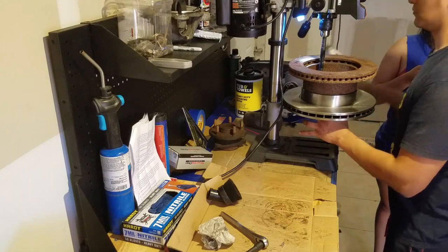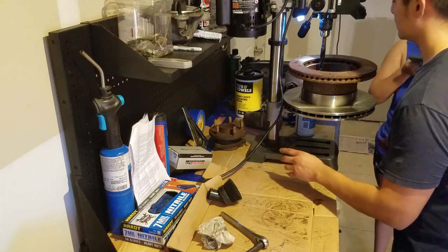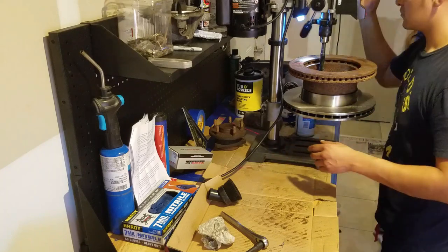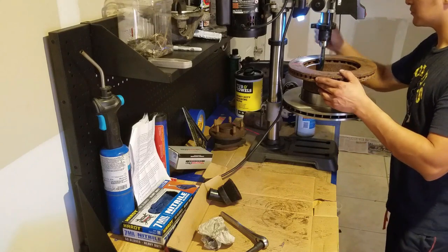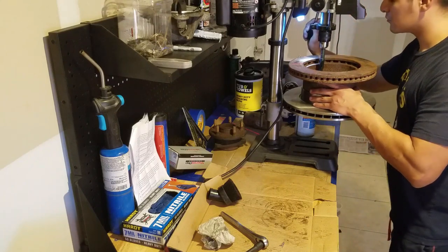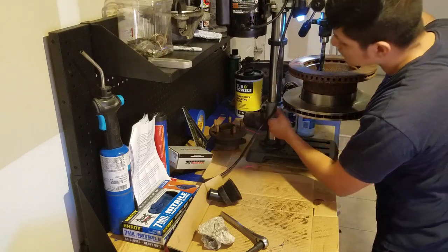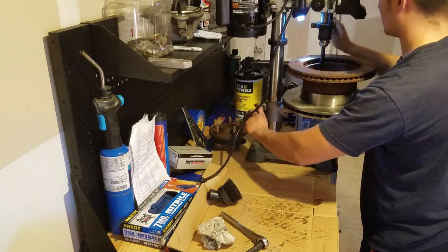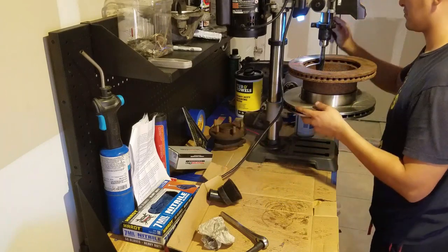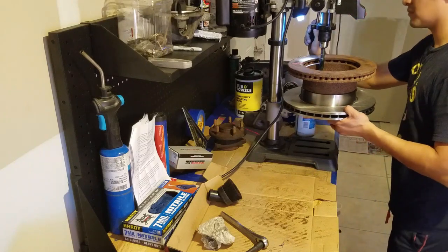Here again we're using the drill bit to center, and we lubricate the hole we're going to make. I didn't use a smaller bit to start and then step up to a larger bit, mostly because it's a little bit difficult. In this process you're going to have to sacrifice that 5/8 drill bit, especially towards the end. If you're doing two rotors, one drill bit should be enough for both.